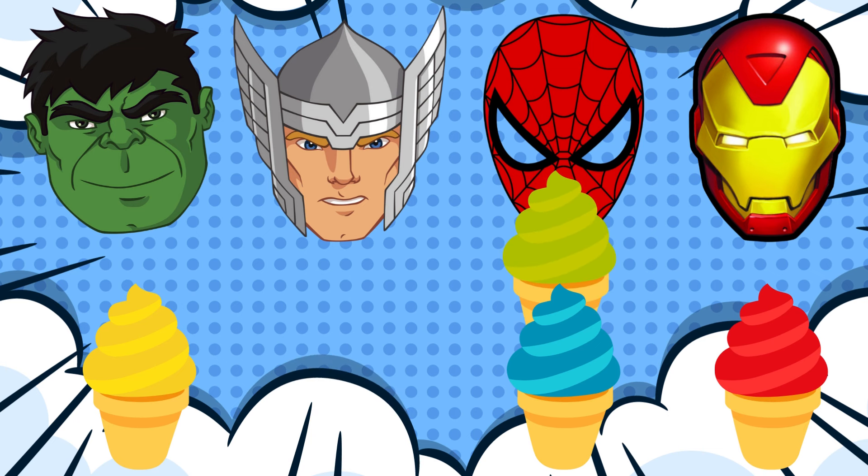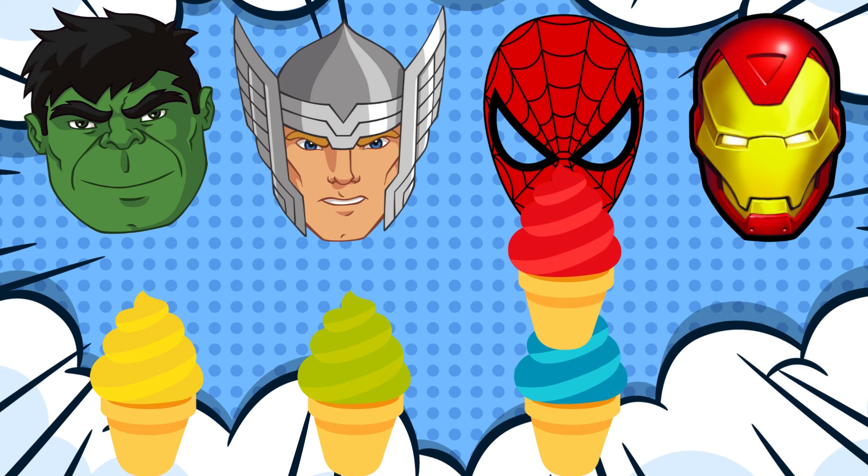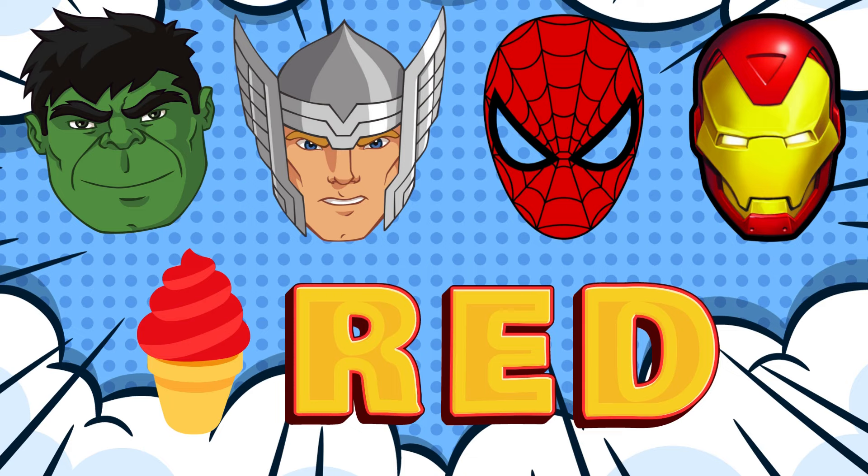Spidey didn't like that one! Yay! Yay! Spidey likes the red ice cream!